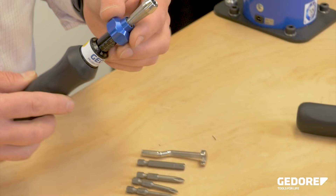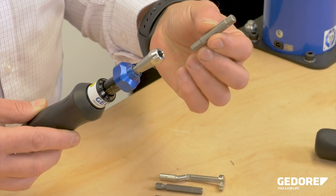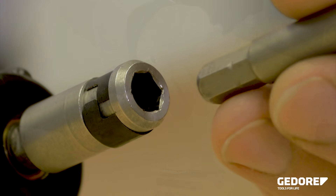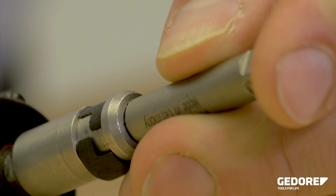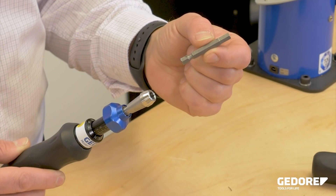Each tool comes as standard with a quarter hex drive and a quarter hex to quarter inch square adapter. This allows for use with standard nut sockets, and standard hex drive bits can also be purchased.